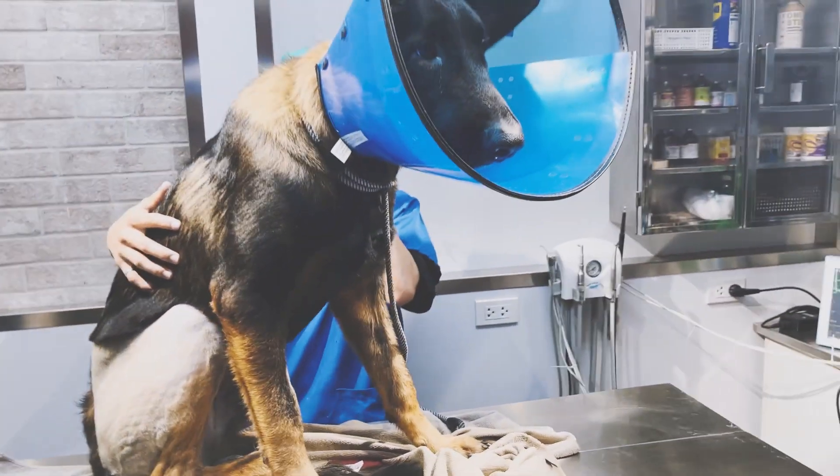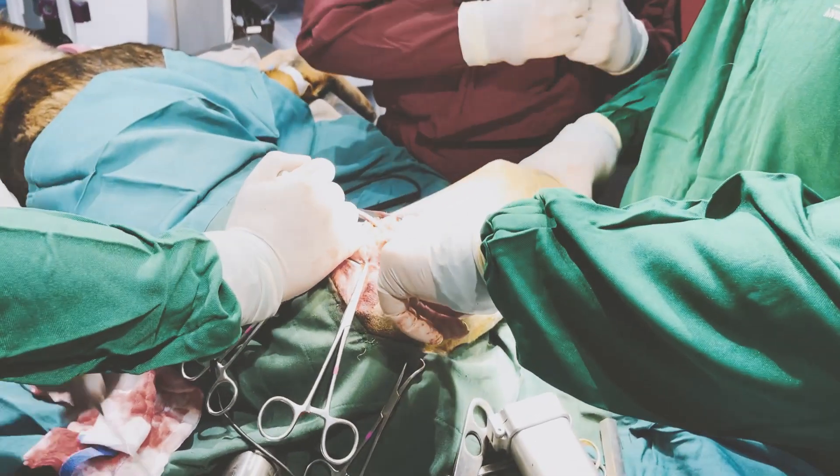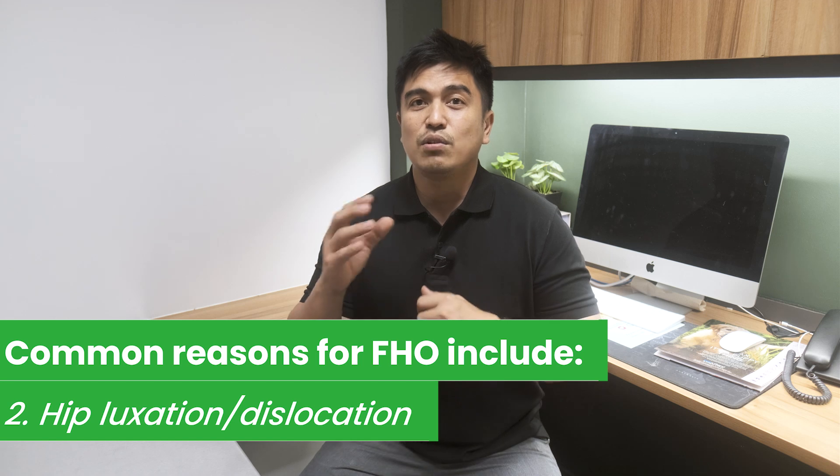When a fracture involves the hip joint and cannot be repaired surgically, either due to patient consideration or financial consideration of the owner, FHO will provide the best option for pain-free mobility. The most frequently presented case at our clinic for FHO is hip luxation or dislocation, usually associated with trauma or severe hip dysplasia. In cases where a dislocated hip cannot be replaced through manipulation or medical means, and surgical repair is costly and not always successful, many dog owners elect FHO for small dogs with hip luxation.